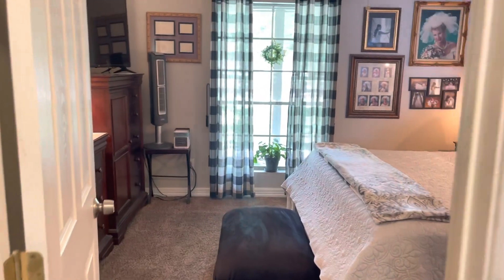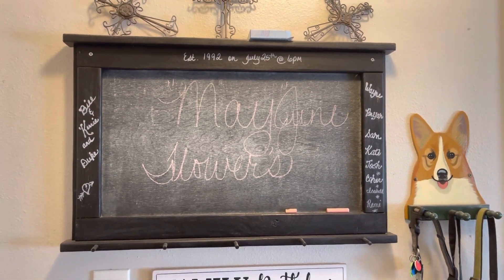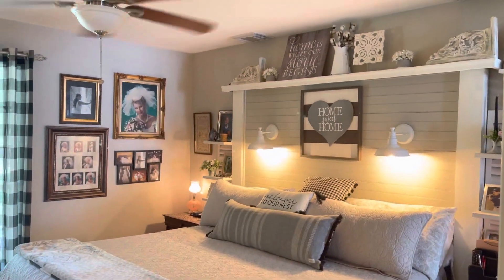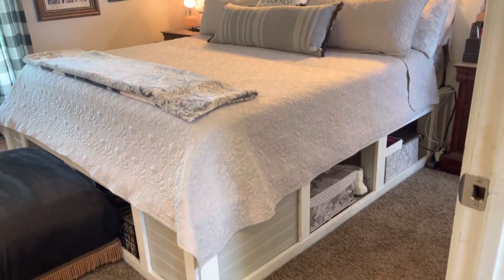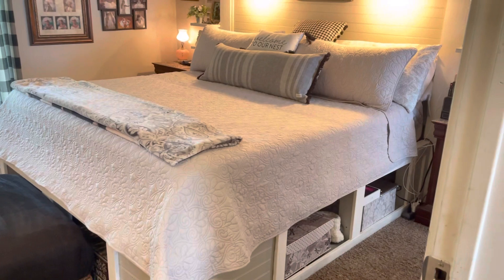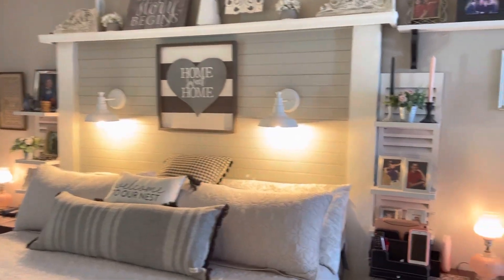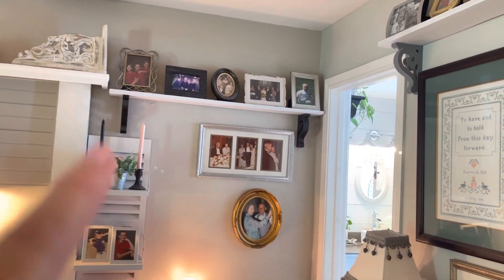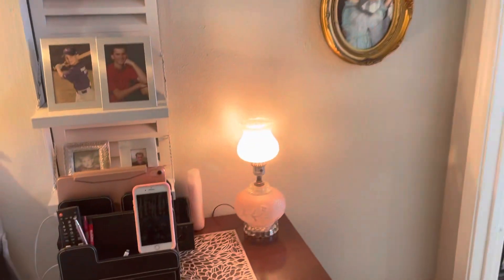We're going to our room now. This is a DIY memory board — I write notes to myself and it has all our family birthdays on it. One of the biggest items my husband has ever built is this bed — he made it from scratch and it's a California king. He also made these picture rails up here; I love seeing family photos everywhere. The little corbels I got at the dollar store, painted them, and I love the way they turned out.